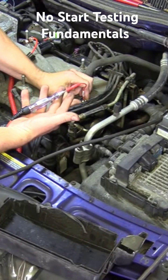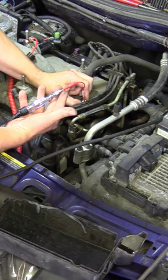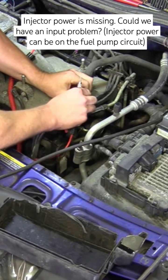This is the feed side of the fuel injector. Go ahead and crank it. Nothing there.